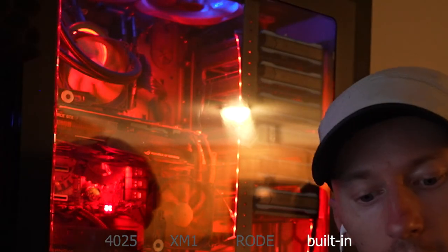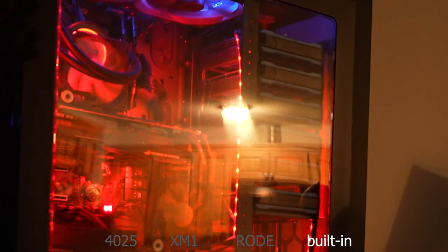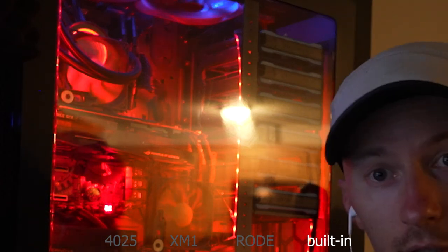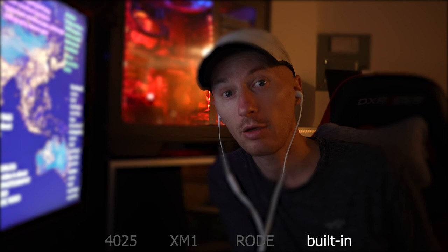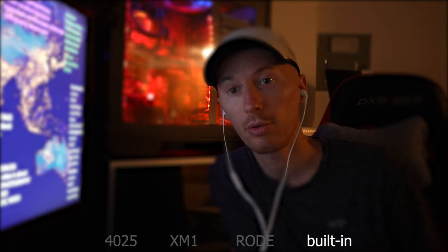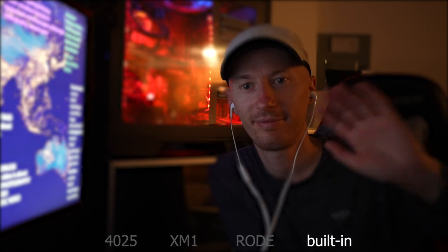Finally, testing the built-in microphone. I'm on the side of the camera, now at the back, and coming back to the front. Thank you very much for watching — this has been a test comparing some high-quality microphones, popular microphones, and even a built-in microphone. Thanks again, bye bye.